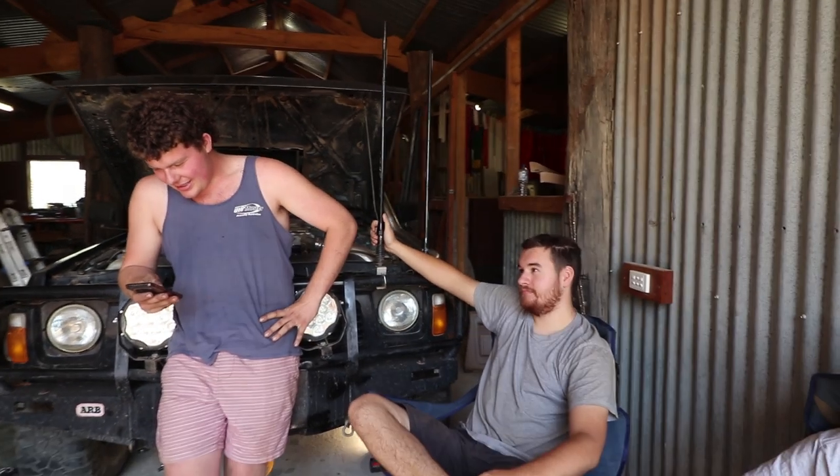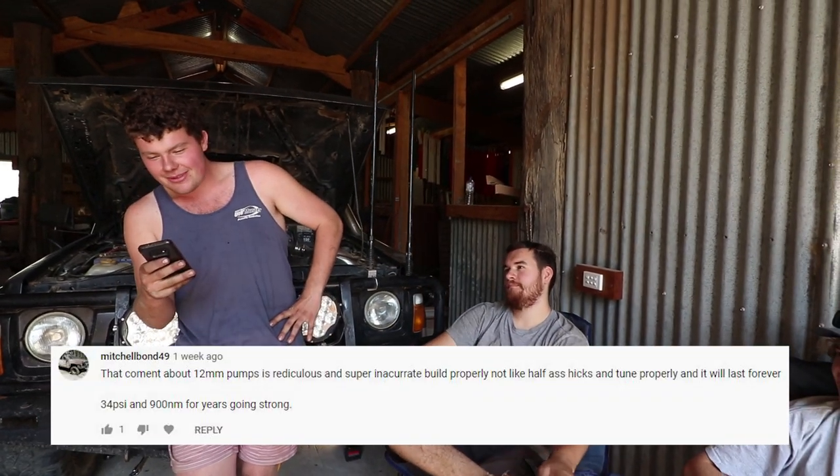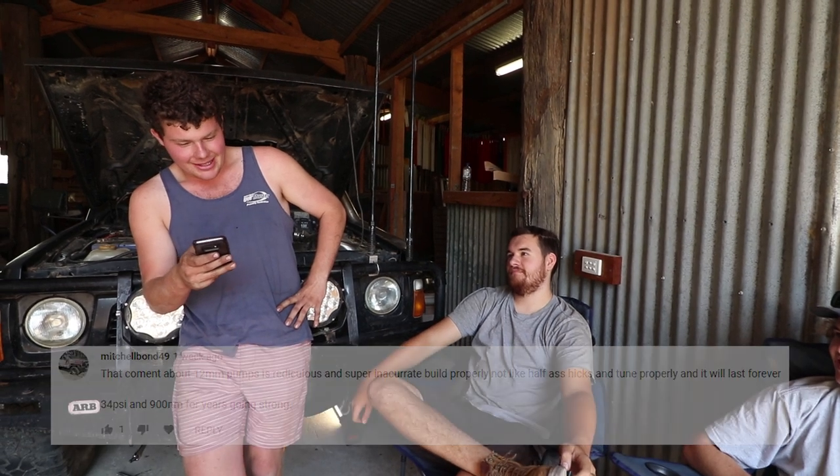There's a comment: 'your comment about the 12 mil pumps is ridiculous and super inaccurate.' A lot of people are having issues with the comment about the 12 mil pumps and how it's going to wreck the motor. I don't think many of them know that this isn't a silver top — this is a black top, which is a factory aspirated TD42. We're already pushing the limits with this motor.